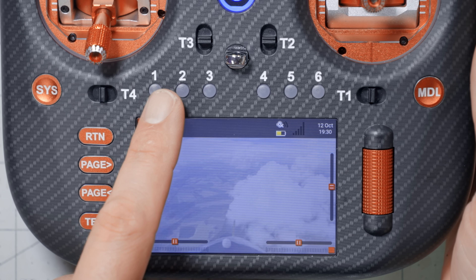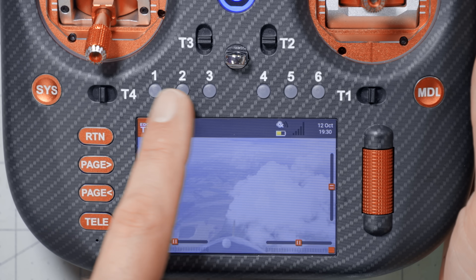These six buttons on your EdgeTX radio are way more powerful than you might realize. Most people aren't even using them, and the people who are using them probably aren't using them to their full potential. In this video, we are going to go over the six-position switches on EdgeTX radios and all of the different ways that you can make them do kind of whatever you want them to do. I'm Joshua Bardwell, and you're going to learn something today.